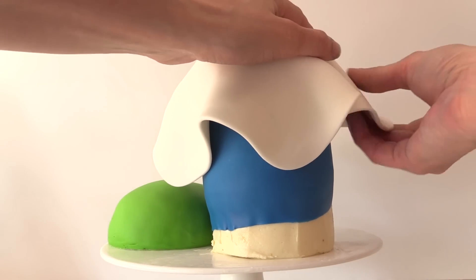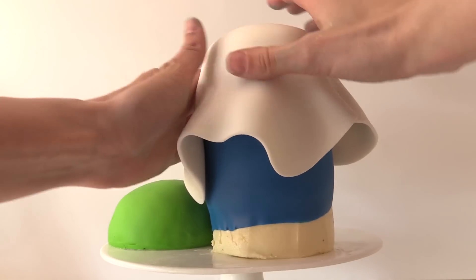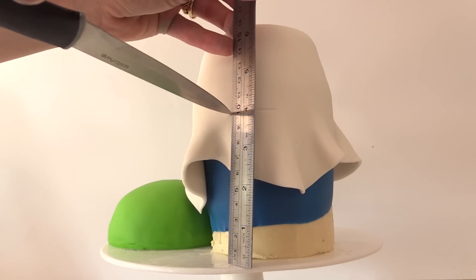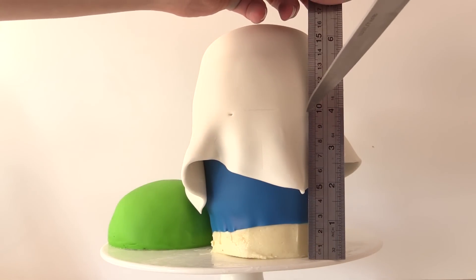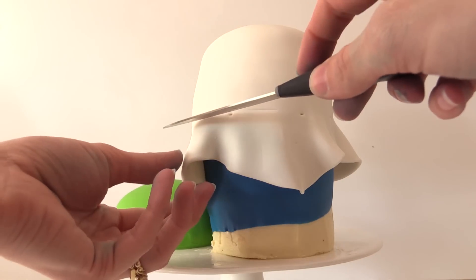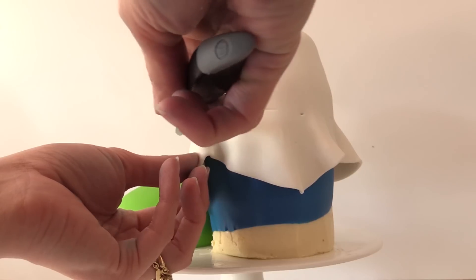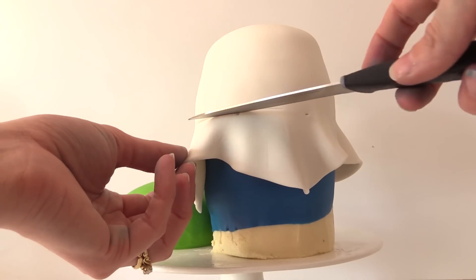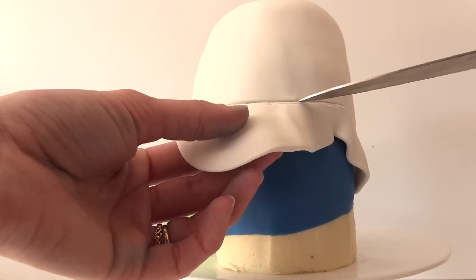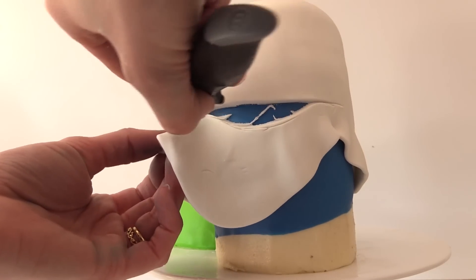Add some white fondant over the top, draping it over, lifting it up and smoothing it down as you go around. Then measure using a ruler and mark it at 10cm or 4 inches — do that in a few places around so you don't cut it crooked on an angle. Gently press the knife in on that level. We don't want to cut all the way through the cake or through the blue fondant, so just gently press it until you see the blue and then the fondant will come away.